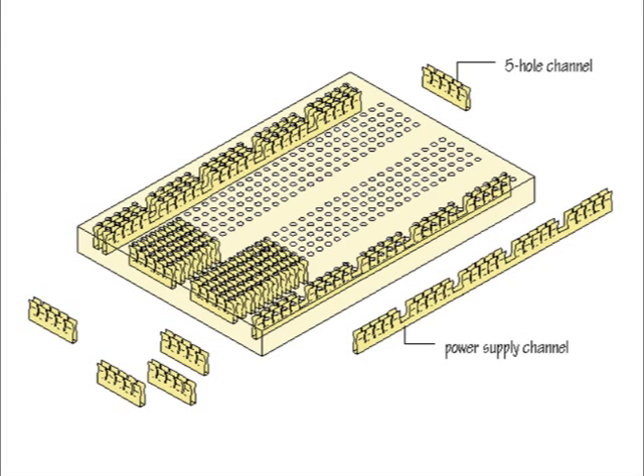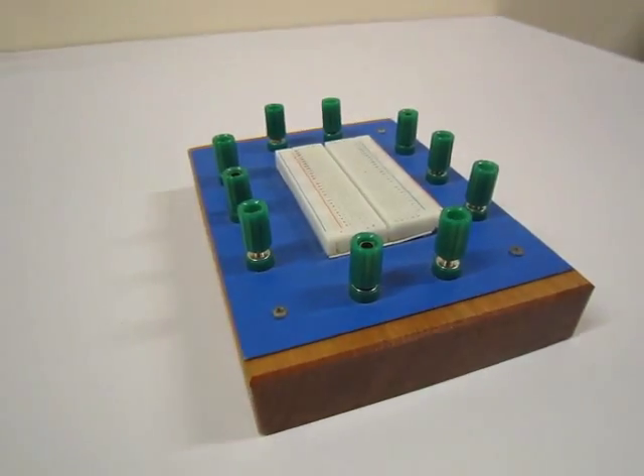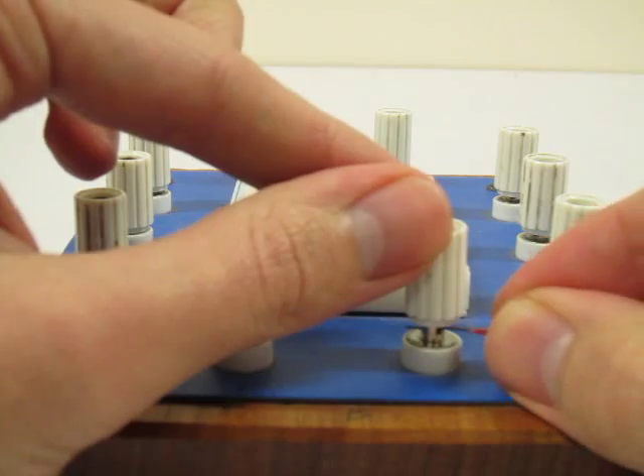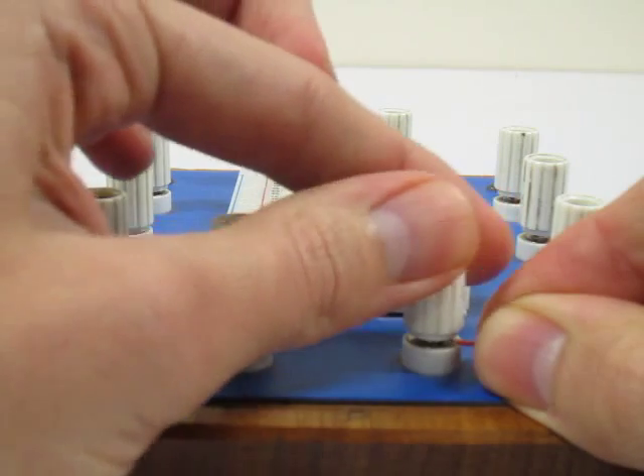It is vital that you understand how the holes are connected internally. The breadboard is also surrounded by a number of banana terminals. The banana terminals are not physically connected to the breadboard, but they are the perfect medium for connecting cables to.